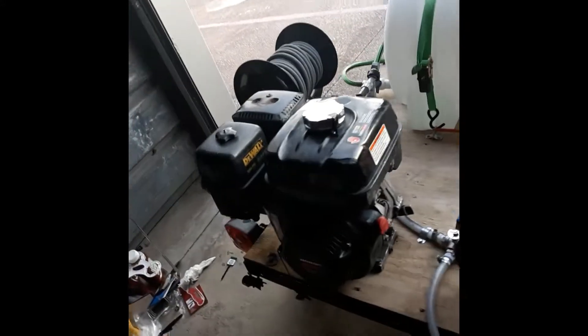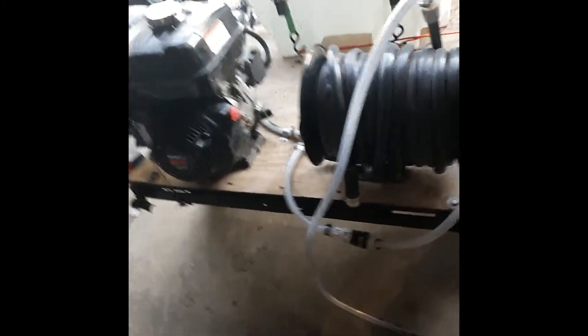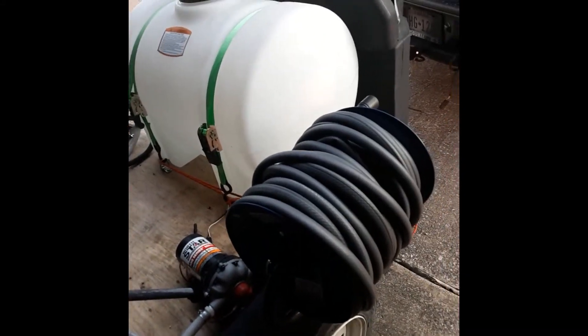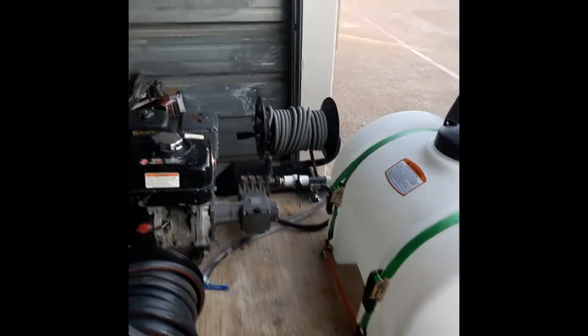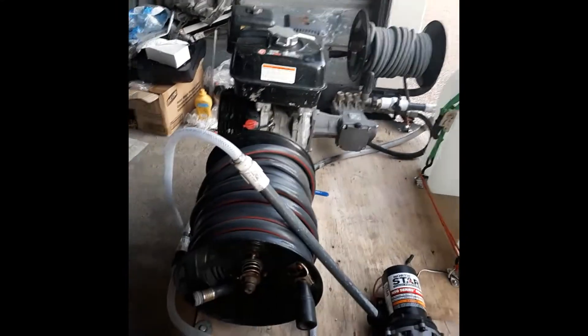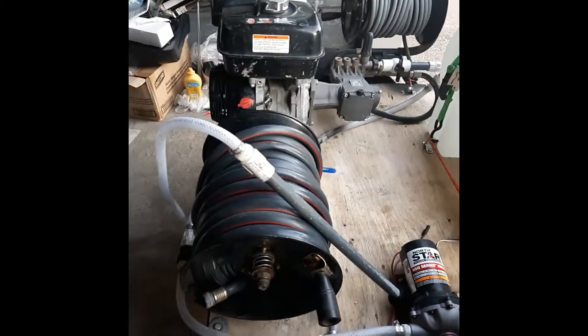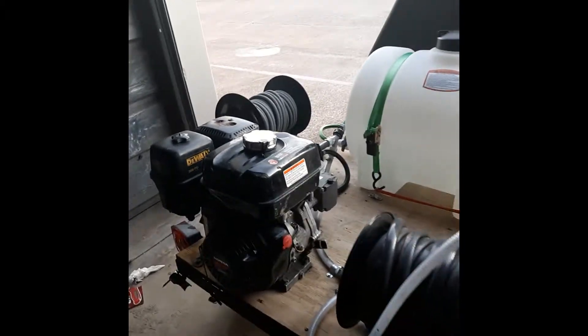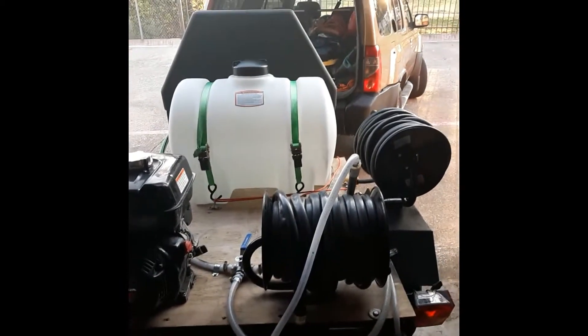This is a nice little trailer, nice little setup. Really didn't cost me that much to put together. The main thing is having the right hoses, the right amount of hose. I got hose on the hose reel for the pressure washer and I always keep a spare hose in there. This is the 100-foot hose going to the house, and this is the 130-foot hose washing the house or the roof. And that's the pressure washer — 3.5 gallons a minute, 3,800 PSI. It does what it needs to do. It makes that money for me every day.